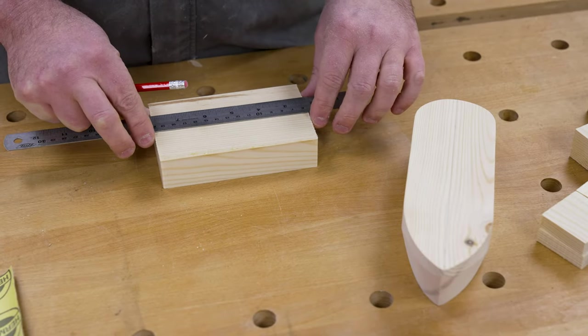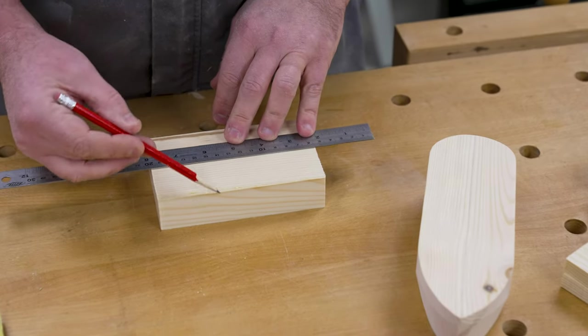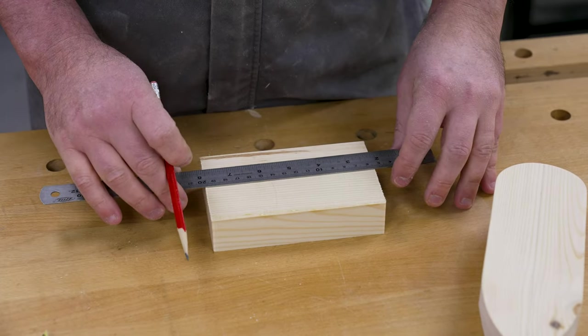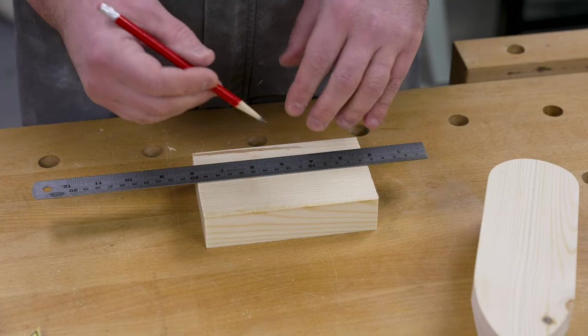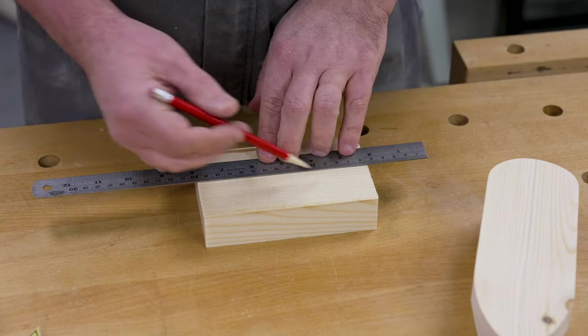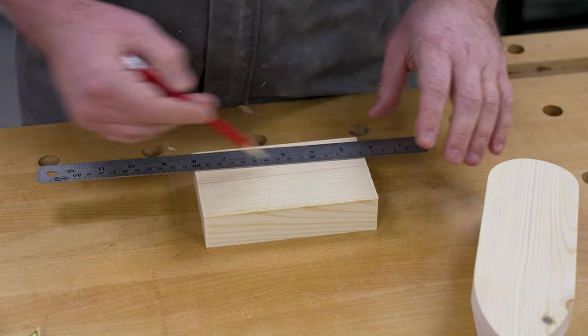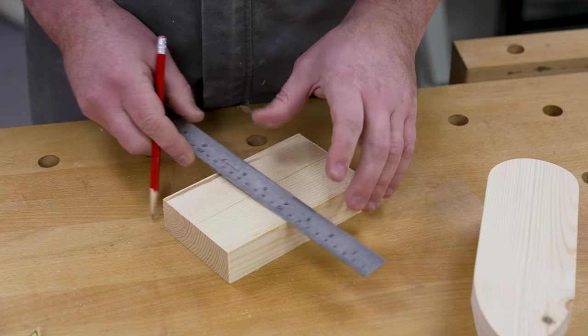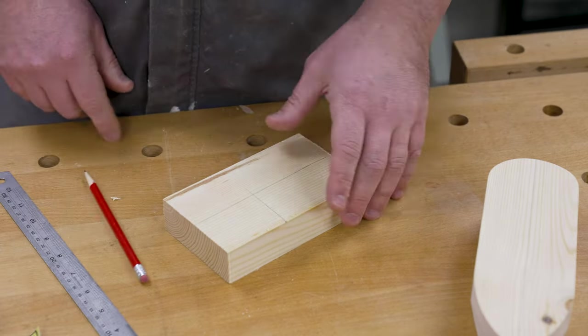We're going to make the top of the boat now. I was initially going to do this in one section and just do a little L-shape, but I've decided to do it separately so we can properly sand both areas and make a really neat job. We're going to use the bandsaw with a rip fence to cut a length off, and then I want a bit around about that size from the remainder.